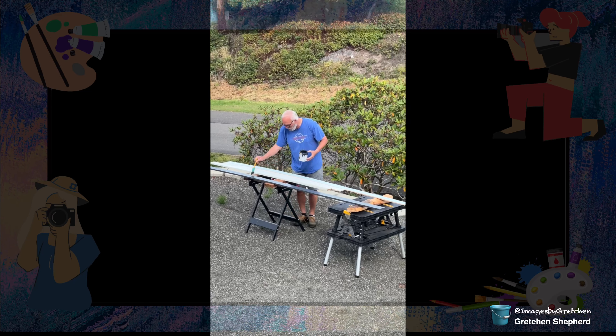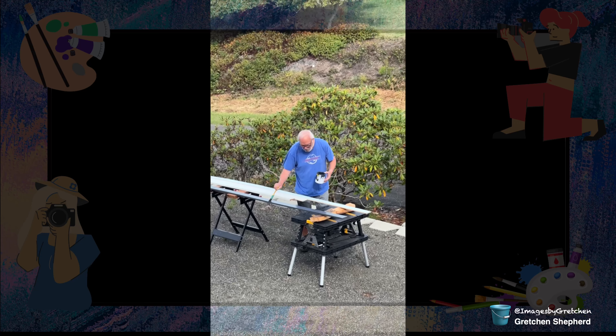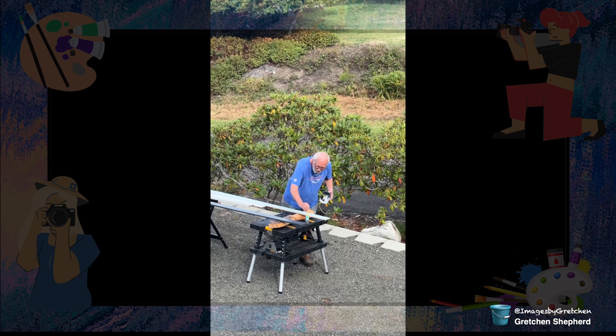Bob loves to paint. He never gets a stitch of paint on him. Whereas by now, I would have had it up to my elbows.